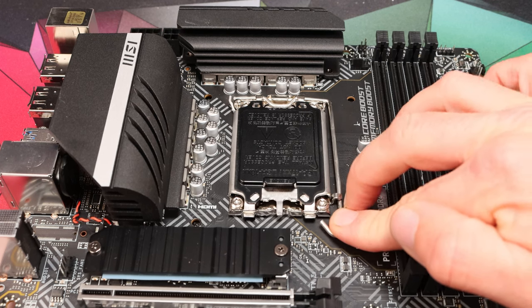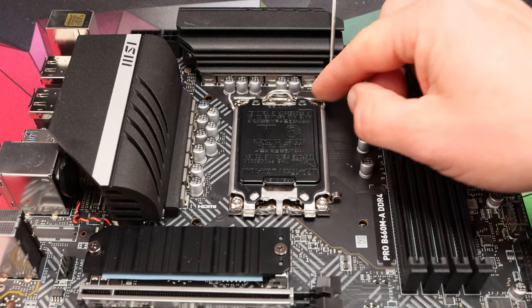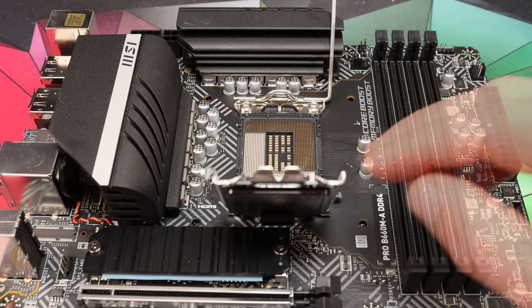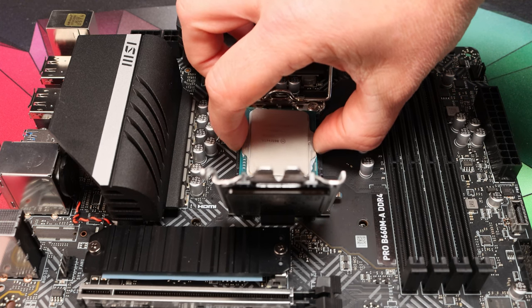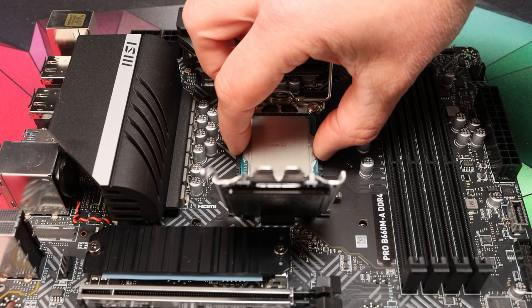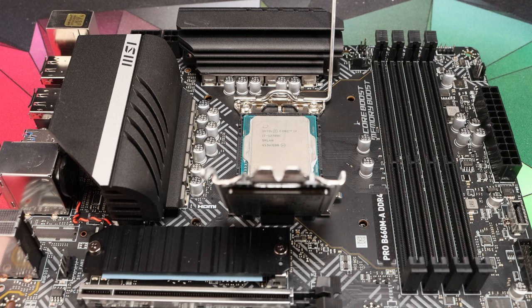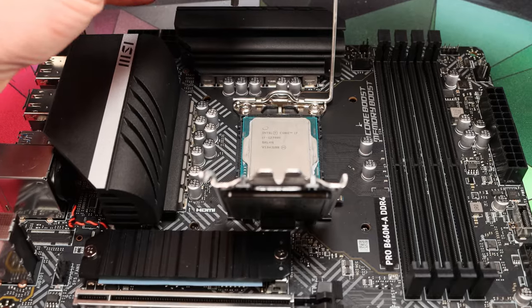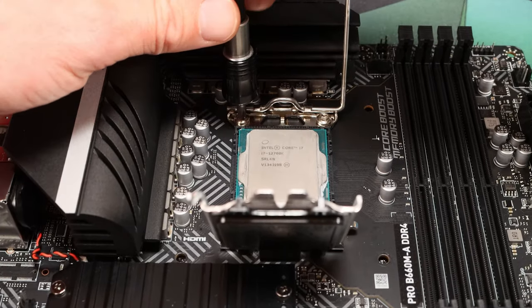First of all, open your CPU socket, flip it back, and start by placing your CPU in the socket and just resting it there. This is why you need the motherboard lying down to do it — that keeps the socket protected so that if you drop anything it won't land on those pins and break your motherboard. Next, we're going to use our Torx T20 bit — I'll demonstrate on this top bracket first because it's easier.